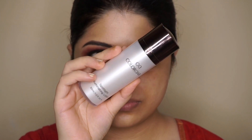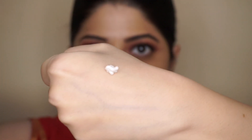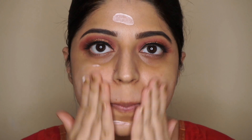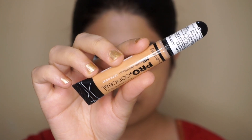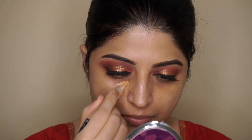To prime my face, I'm using the Colorbar Spotlight Illuminating Lotion - just taking one pump. This lotion actually acts as a strobing cream and gives you that natural glow from within. I really like using this under my foundation. After that, I'm going to use a concealer to hide any dark circles or pigmentation on my face.